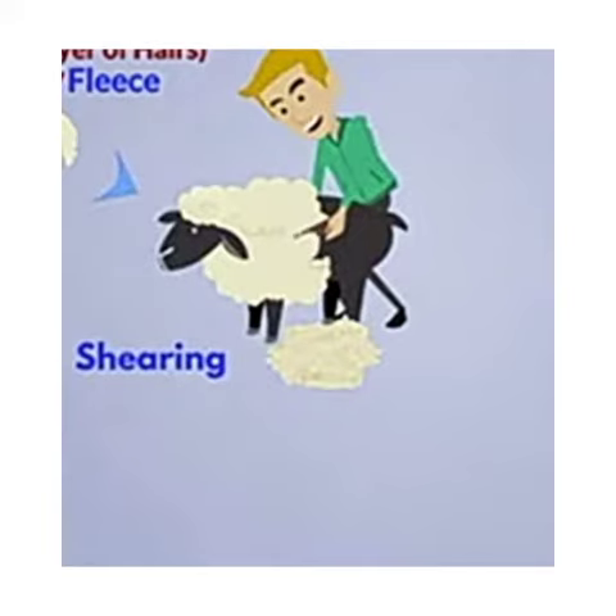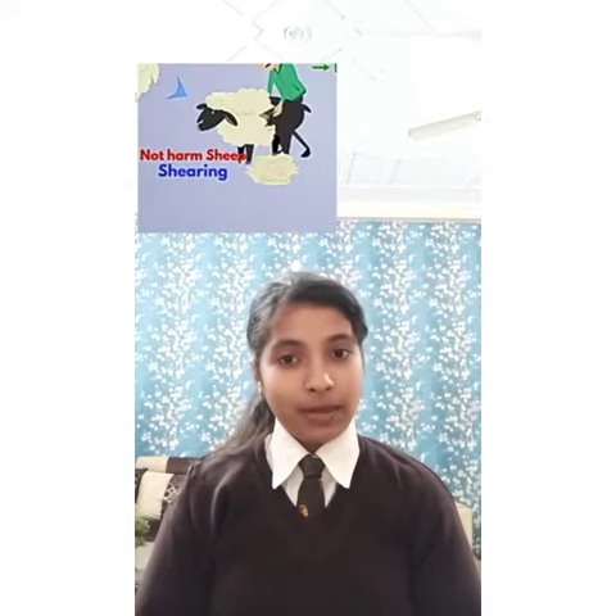The first process is shearing. The layer of hair around the sheep body is called fleece. Shearing is the process of removing fleece and the thin layer of skin from the sheep body. Tools similar to those of barbers are used for shearing. The outer layer of its body is dead, so shearing does not harm the sheep.